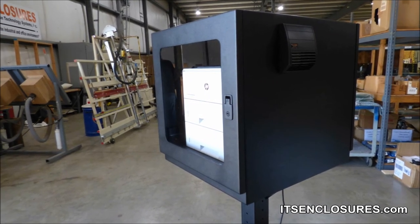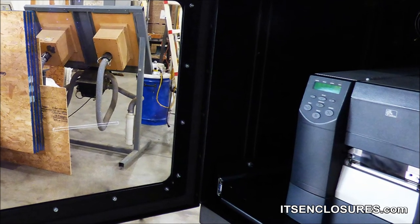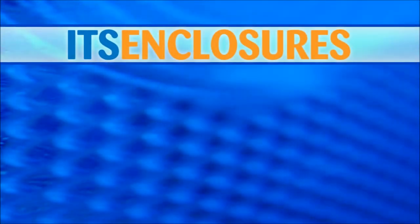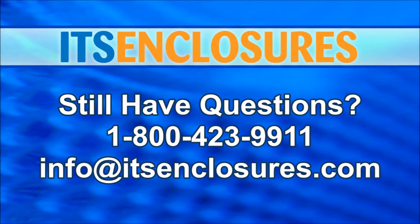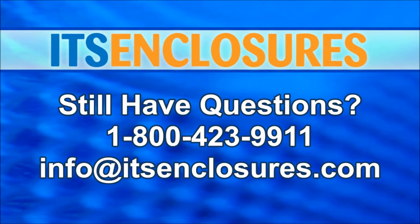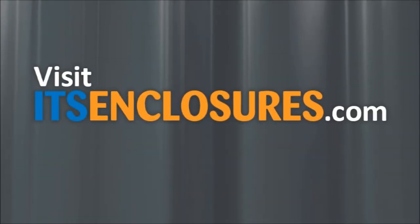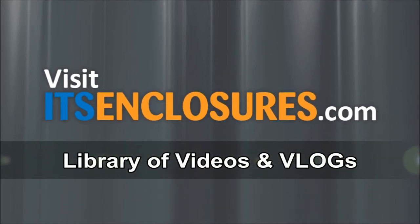These PB26 accessories will make the printer enclosure more robust for any user. Nobody can afford costly downtime. Still have questions? Call 1-800-423-9911, email info at itsenclosures.com, or simply visit itsenclosures.com to watch our large library of product videos and vlogs.